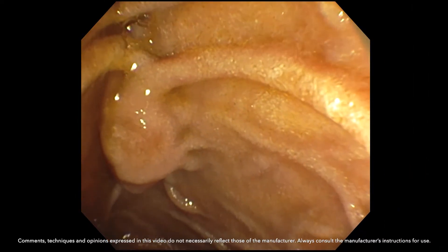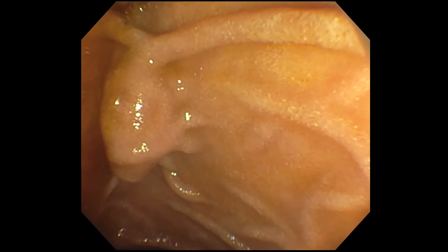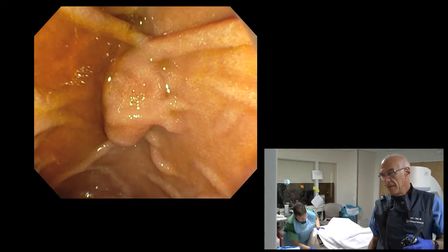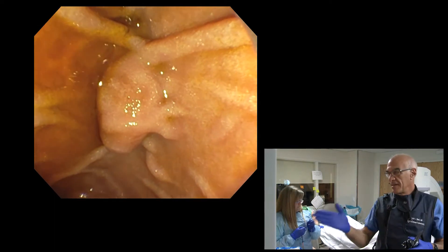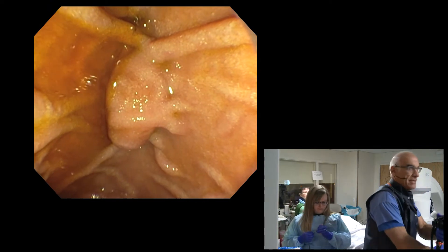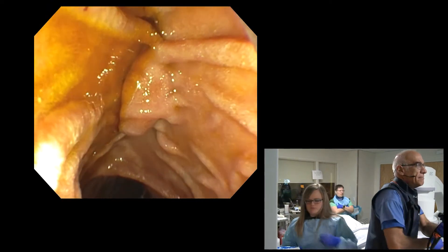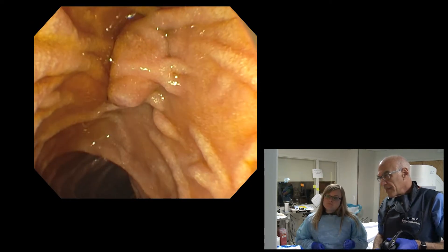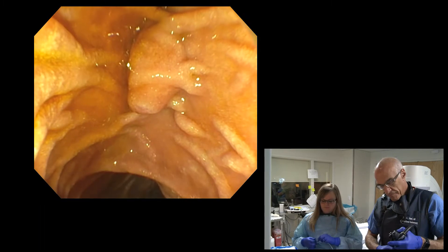We've reached the ampulla of Vater, and in general I would say this one is bulging, very prominent. Cannulation is somewhat going to be difficult because the orifice of the papilla is facing down. It's hard to get the up-barrel position where I'm looking straight up. I will attempt to cannulate. You can see bile coming out at the bottom, but it's pointing down. So I'll probably have to use a bowed sphincterotome to cannulate.